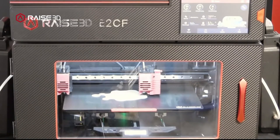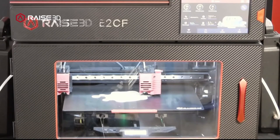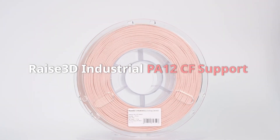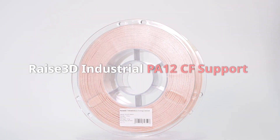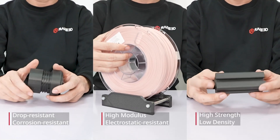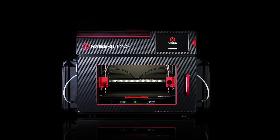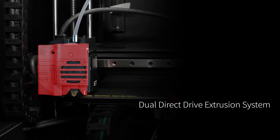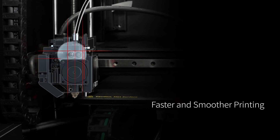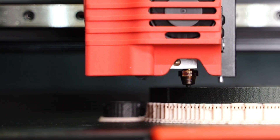Currently the E2CF is going to be locked into running the PA12 material and the support materials. It's essentially going to be prioritizing running just carbon fiber and just the dedicated support materials, and they're going to be very very well set up for those materials. Running things beyond that, looking at the other machines is probably a better option. If you have options for running a wider range of materials, the E2CF is going to be specifically optimized for being a carbon fiber prioritizing machine.